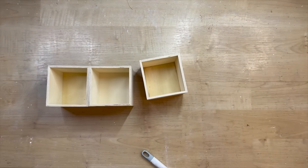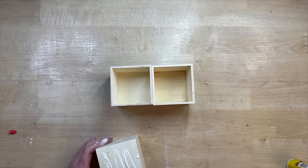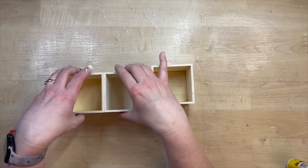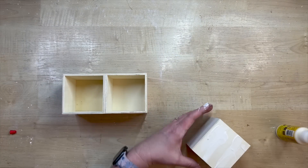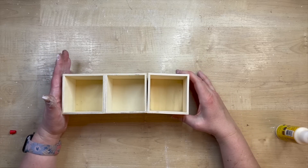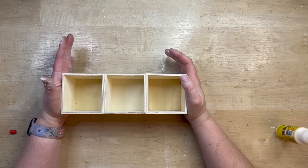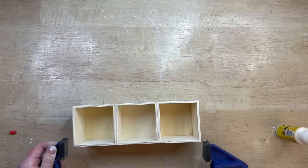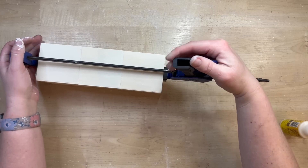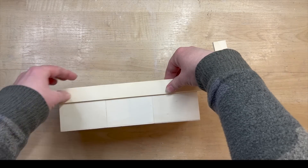Now these boxes — I'm sure you've seen them at Dollar Tree. I'm removing the centers out of them and we're just going to use the bases of these little drawers. I'm using some wood glue and hot glue to get these glued together. It's actually pretty common practice — if you don't have clamps, you use hot glue for that instant hold to keep the wood glue in place. I do have clamps, so I'm just going to clamp this together. I really don't want a space between those little boxes; I want them to look as cohesive as possible.